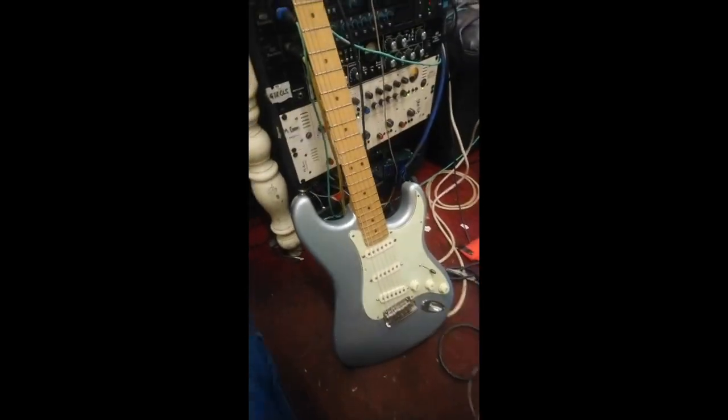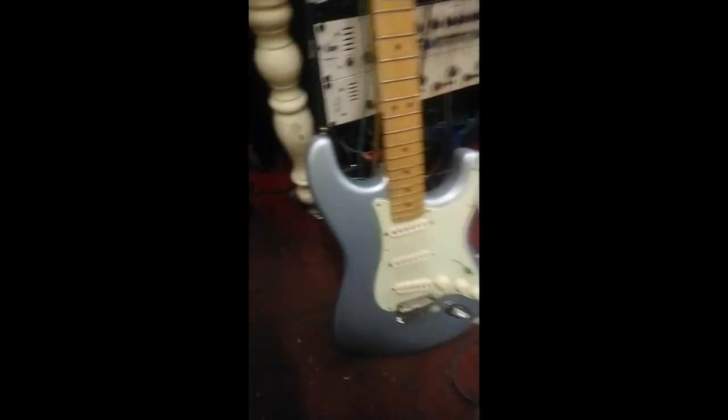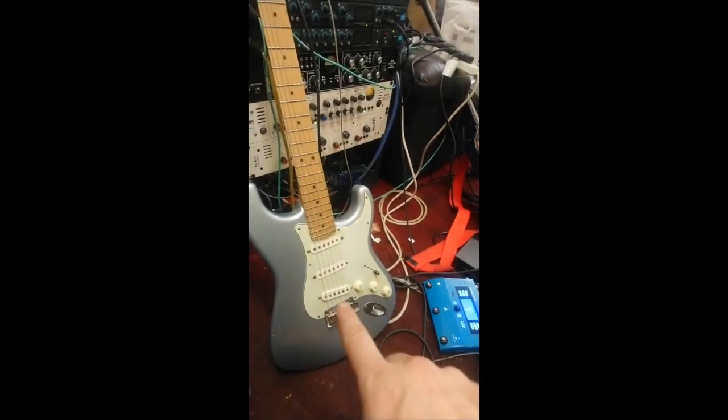OK guys, here we go. So what we've got here is this 2000 American Standard Strat, and I actually had it painted Silver Sparkle — you might be able to just see. I've got an aged pickguard on it. I've got Texas Specials in there at the moment.